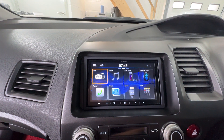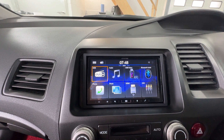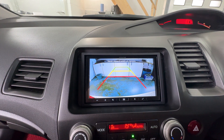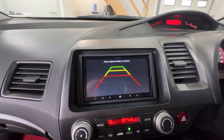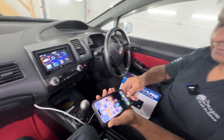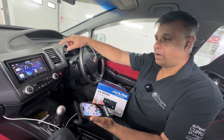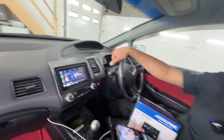I'll show you the reverse camera. Now, if I plug my phone into it - because like I said, it's wired Android Auto and Apple CarPlay - so now it just flicks straight into the Apple CarPlay, as you can see there.